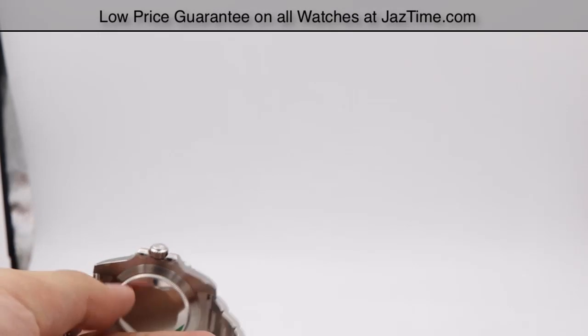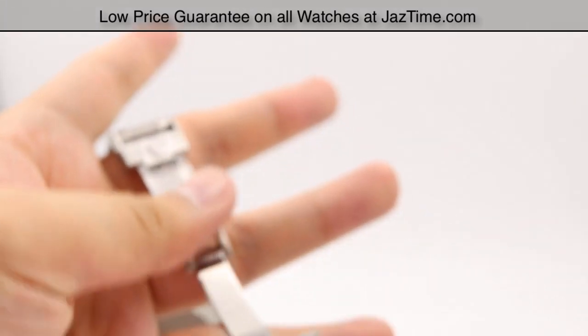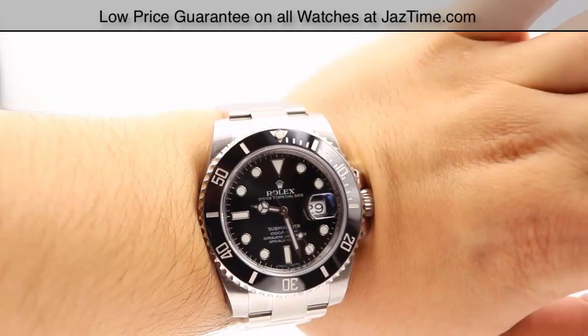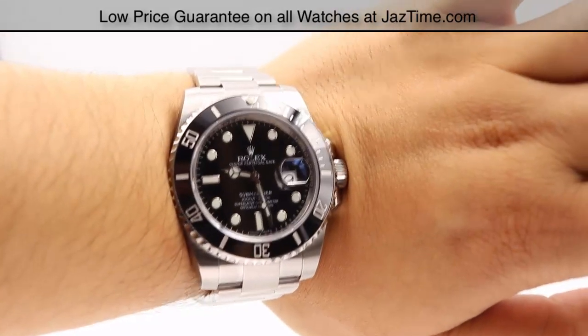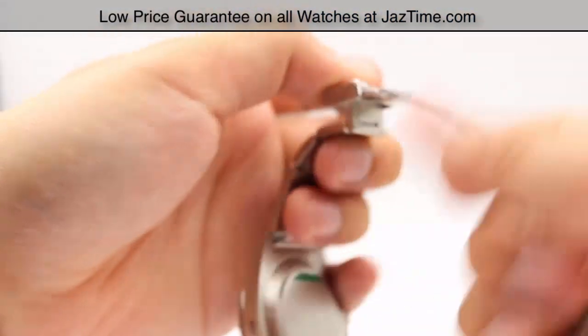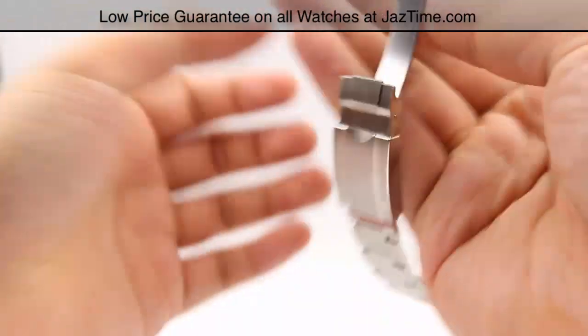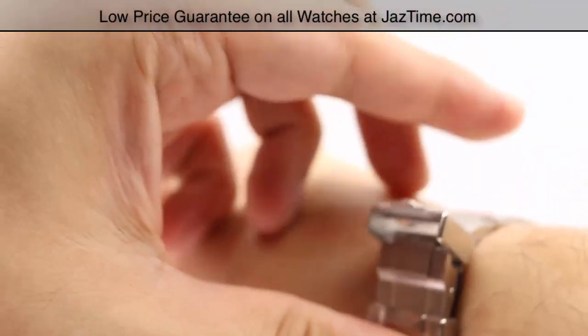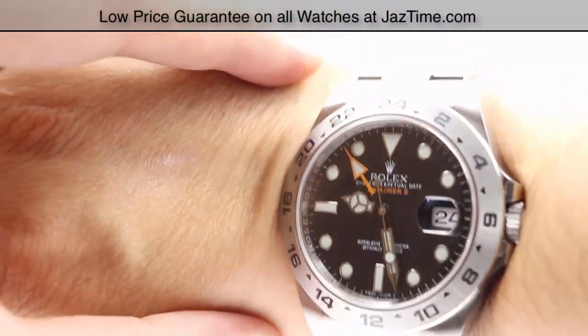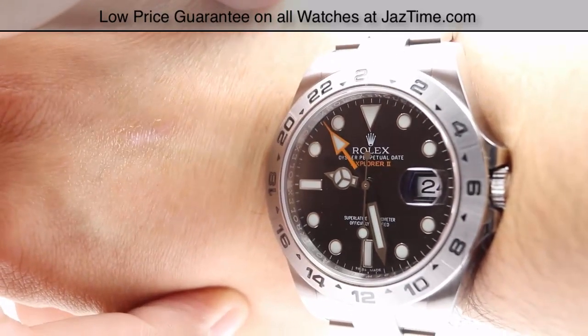Let me show you these watches on the wrist. Here on my left is the Submariner — a beautiful, classic sports watch. And here is the Explorer 2 on the wrist. That little orange accent on the GMT hand really pops against the black dial. Here they are side by side.